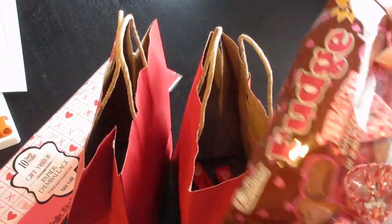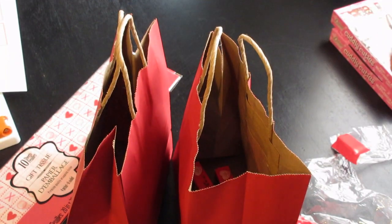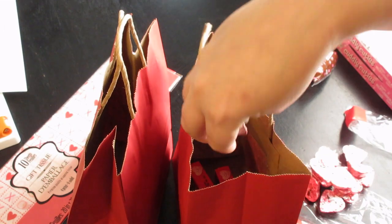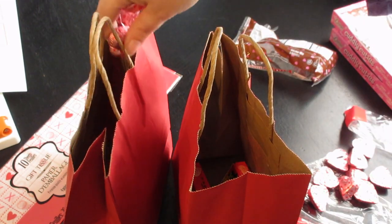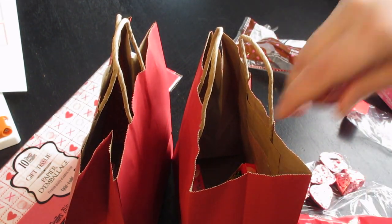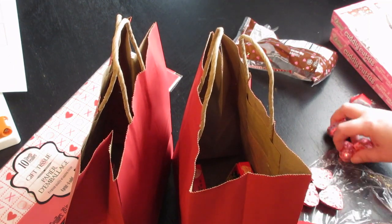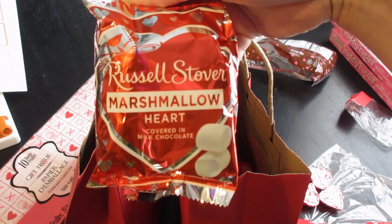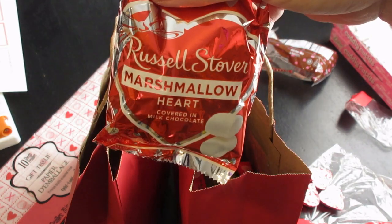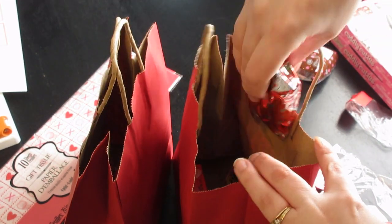I'm also going to split this bag of goodies between the two bags. In their bags they're also each going to get one of these little Russell Stover's Marshmallow Hearts. These are so good — they're just like chocolate-covered marshmallow. And they're so pretty. I wish I had bought myself one of these, to be honest. So that's going to go in there.